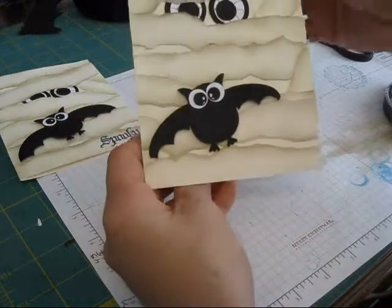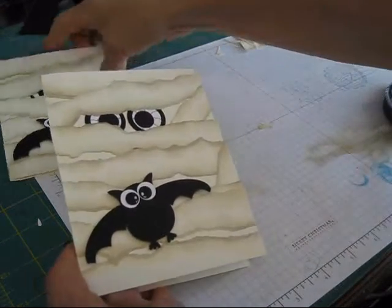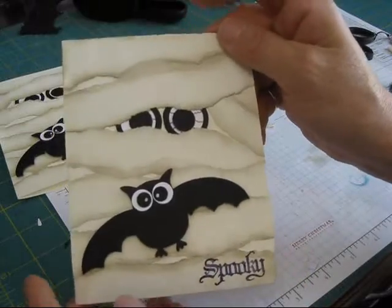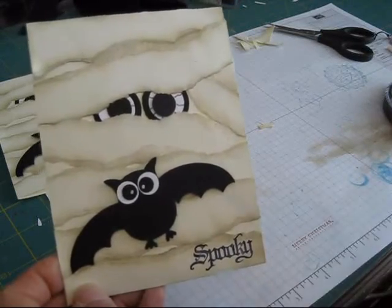So now you get your mummy. You get the mummy in the house — so it was two videos for one! Here I put the 'Spooky' from the Wicked Cool stamp set. That is it, Stamper. Hope you had a great day. Till next time, have a great one. Bye-bye.